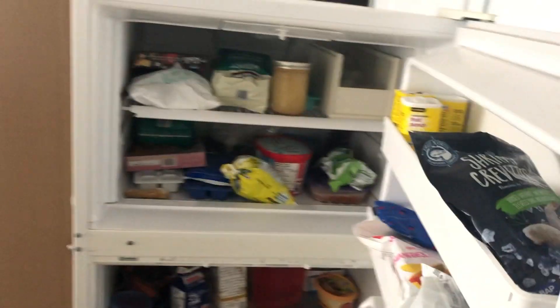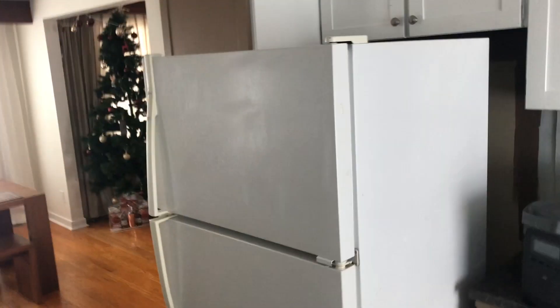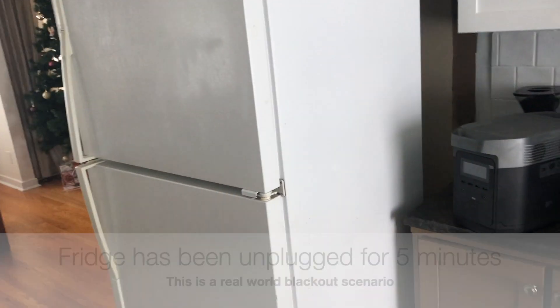We'll open it right now and you can see no lights are on — it's completely off. It's still pretty cold though, to simulate as if you have just lost power.